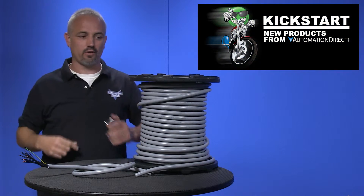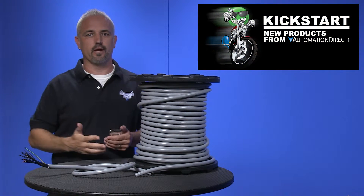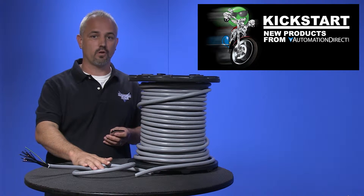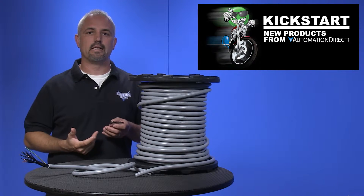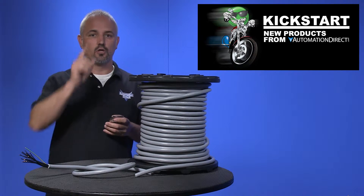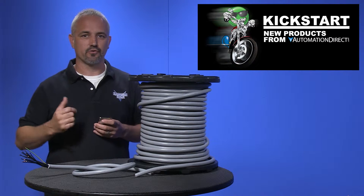Welcome to Kickstart, where you get to see new products here at AutomationDirect. Today I am going to show you our new multi-conductor flexible control cable. Our AutomationDirect teams keep bringing on more high-quality, low-cost products so we can become your one-stop shop for automation controls.